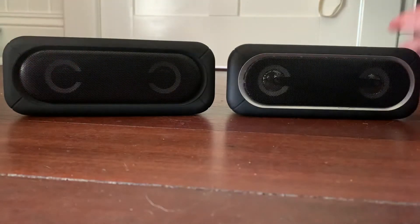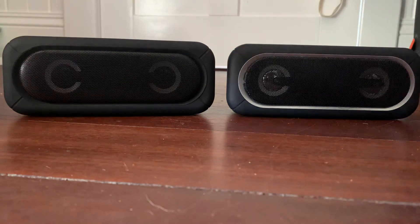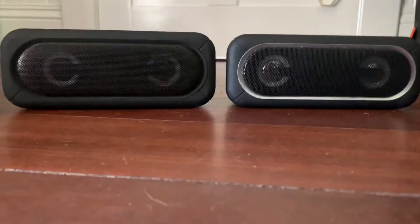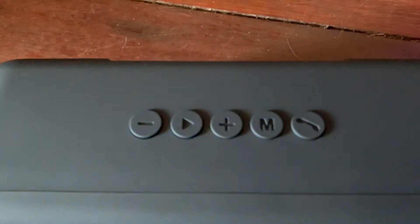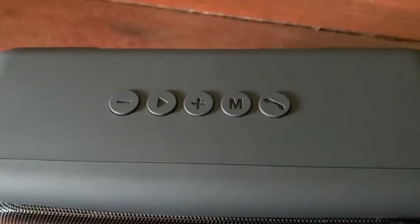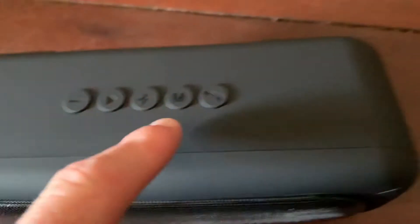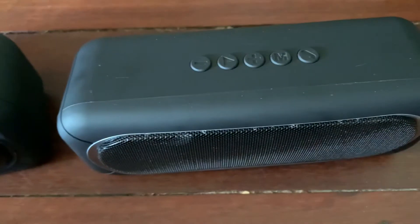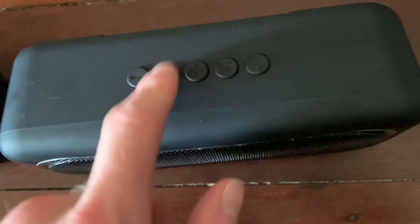Okay, now let's have a look at the top. I'll bring the camera closer so you can see it better. On the Kmart Anko speaker you've got volume down, volume up, play/pause, a mode button, and a phone answer button. Same thing with the Big W Laser speaker: volume down, volume up, play/pause, and a mode button. Let's have a look at the back of the speakers.